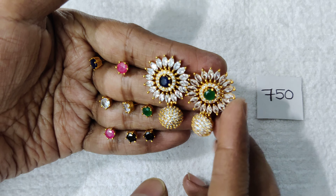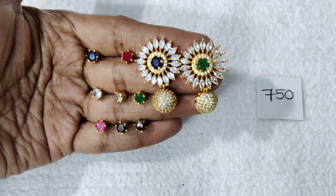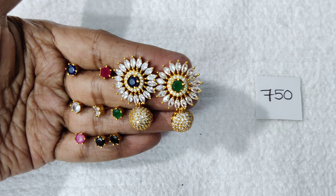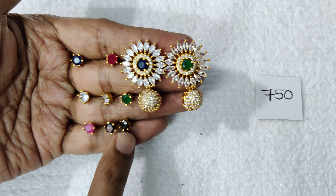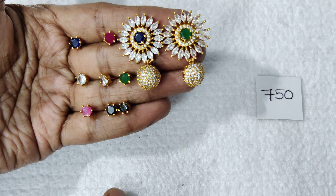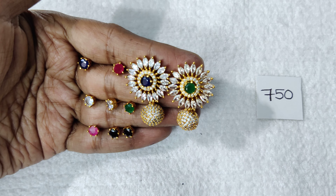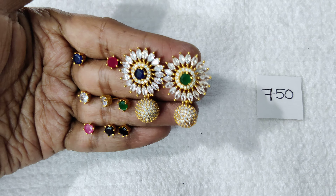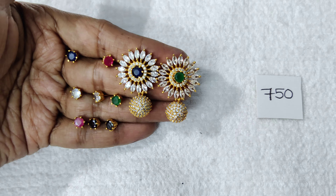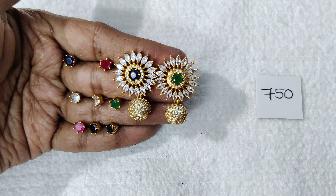I have 4 color options on this one. You can use the droplet type. You can also use black. You can also use the same color as well as the single stone stud. The best price is ₹750 with free shipping all over India.